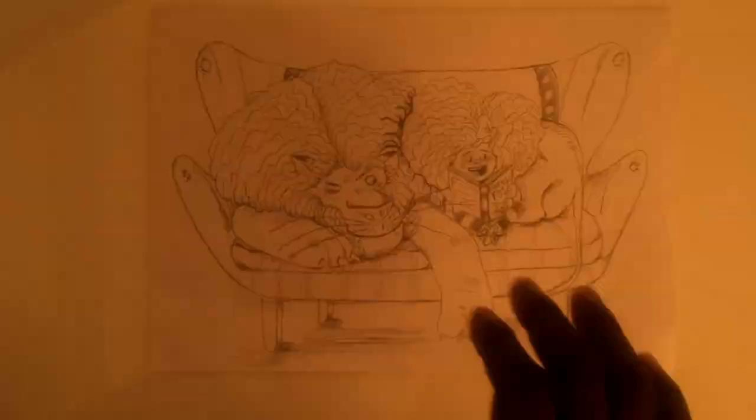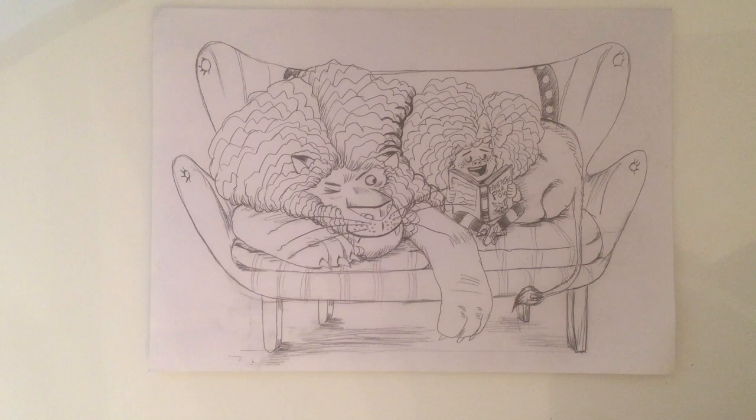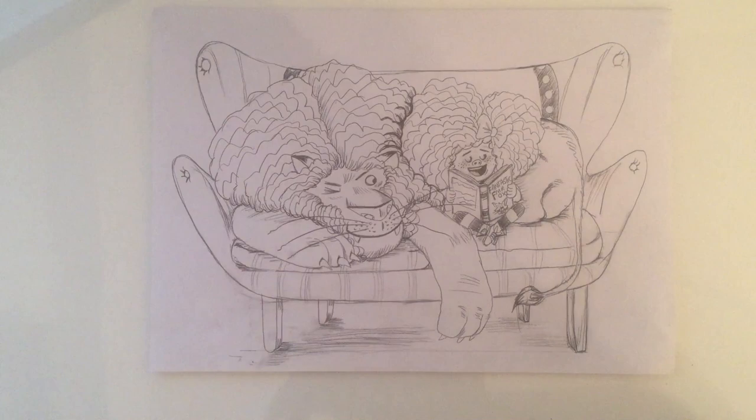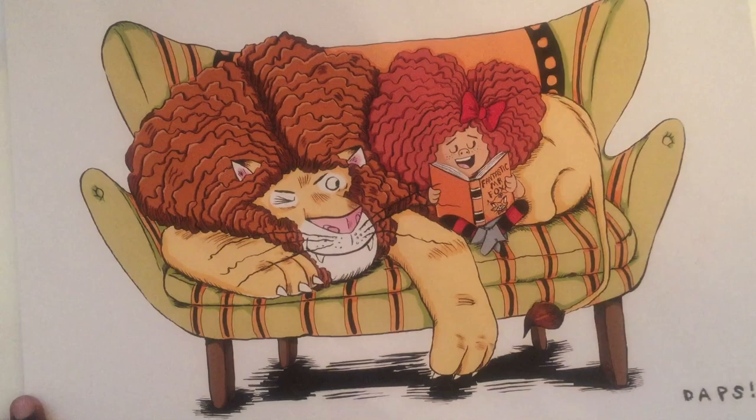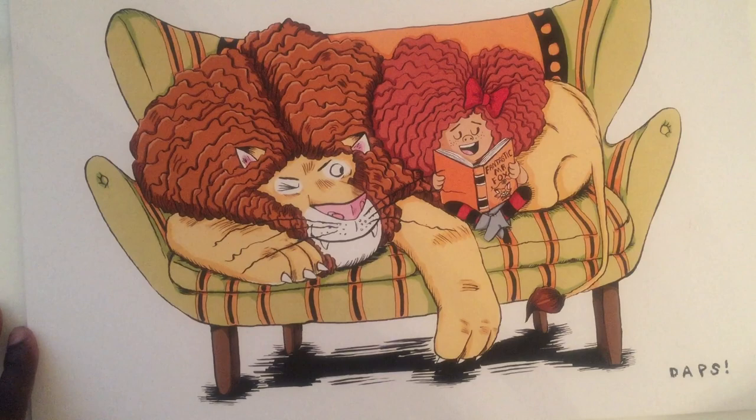And then I would apply my inks. And then once that's done, I scan the inks into my computer and then I add color to get the next image I'm about to show you now, which is a finished piece. So that's the finished piece. So we go from that really rough sketch to a tighter sketch, and then we get a clean inked version — I don't have it to show you at the moment because I can't find my inks — but then from the inks, I scan that up and I add color and we get this. So that's how that works.